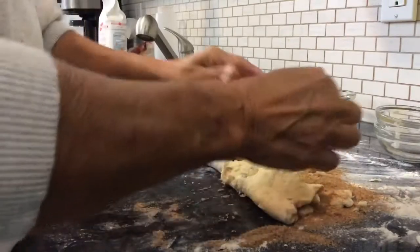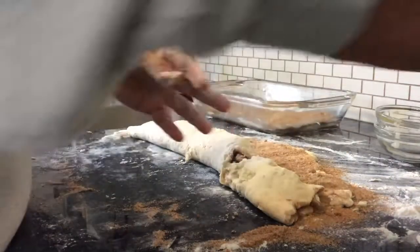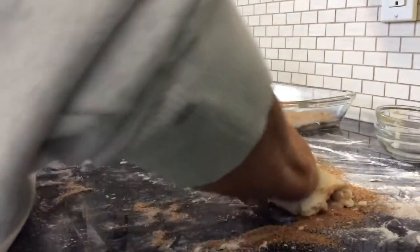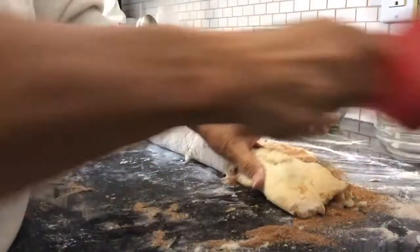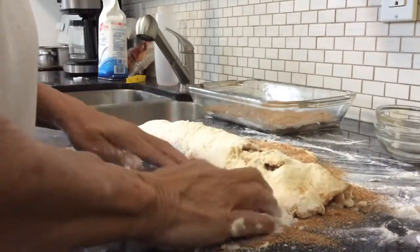I don't know how come this is kind of sticky. Always something when you bake — my stuff is never perfect, I'm not a perfect baker by any means, but that's all right.